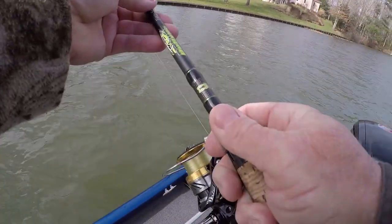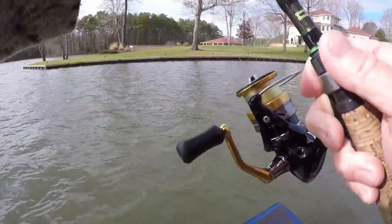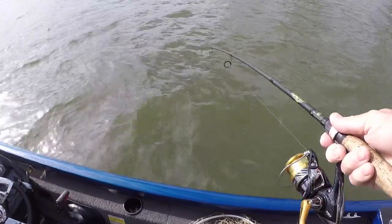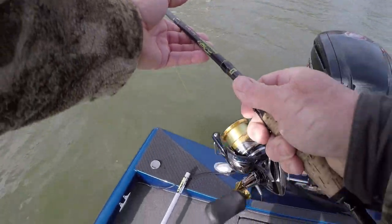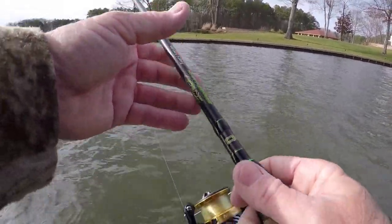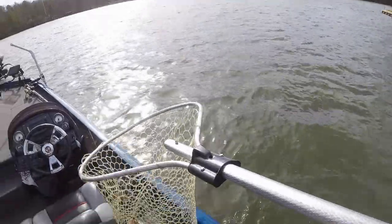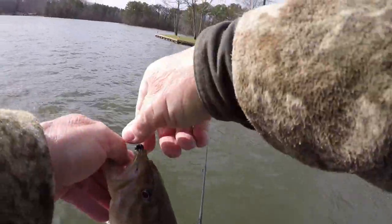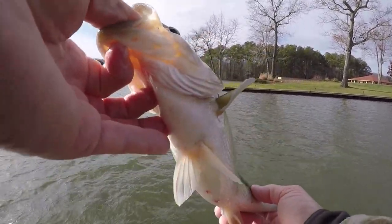Oh boy, this is fun - catching some decent ones guys. I've got a light action medium light rod with eight pound test - you get more bites and you get to feel the fight. I'm sitting in 31 feet of water throwing up to a point that's six to ten feet deep. The bass I see are about ten feet down, water's 48 degrees, but they're chasing shad, so they're up in that six to ten foot range.